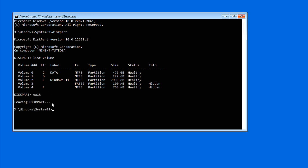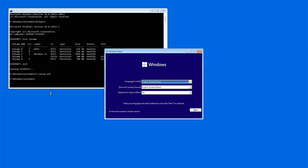Exit the diskpart utility. Now, run the Windows 11 setup.exe file from the E drive. Press Enter, and this will start the Windows setup program.